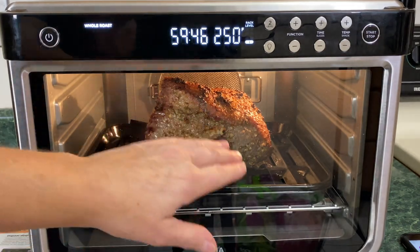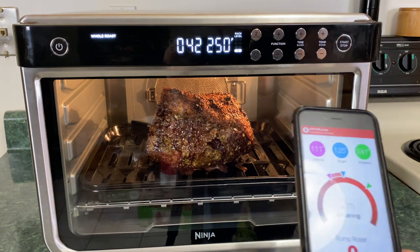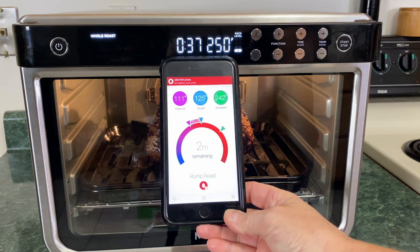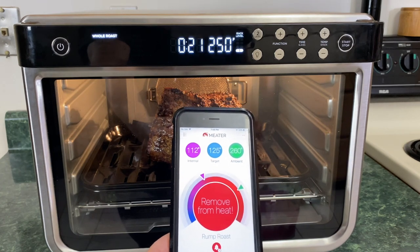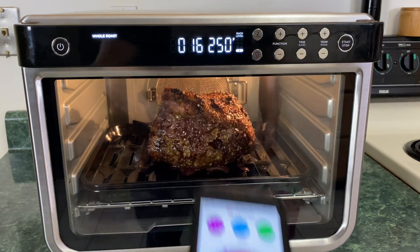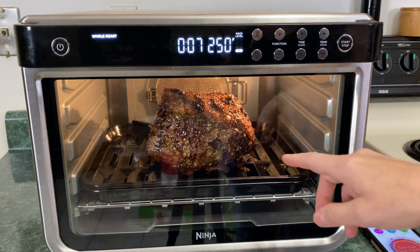Do you guys see the color? The fat cap is beautiful, gorgeous. This is going to be a nice rump roast. We have 42 seconds left on the clock, and the meter app says we have two minutes remaining. It says remove from the heat — the internal temperature is 112 and the target is 125. So I'm just going to let that time run down, take it out, and then let the meat rest. And then we'll do that taste test.